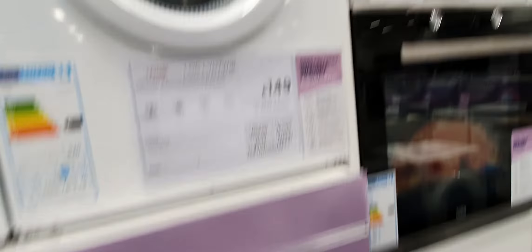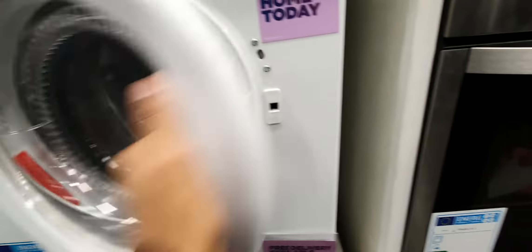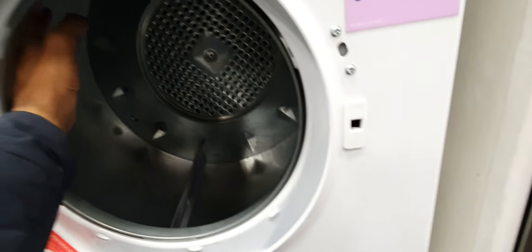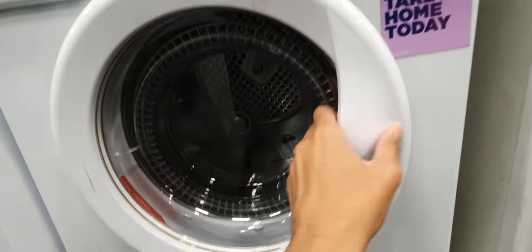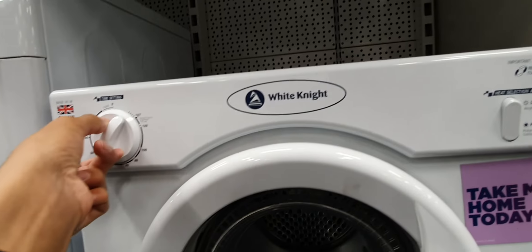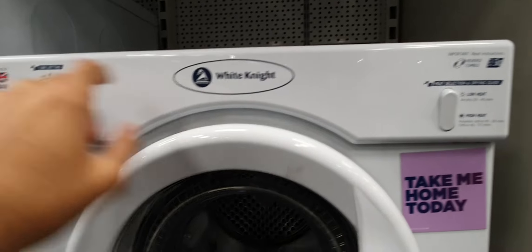Then we have a baby dryer — a CityLogic dryer that Adam likes. The baby white light dryer, which is compact. Like that drum, good timer.